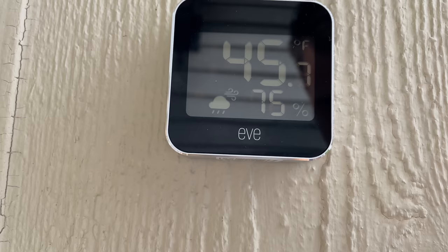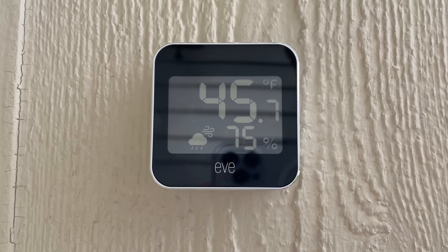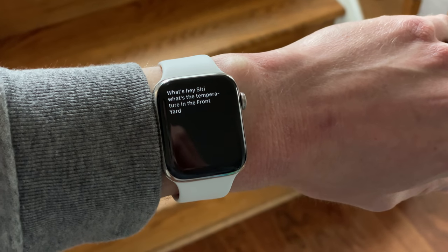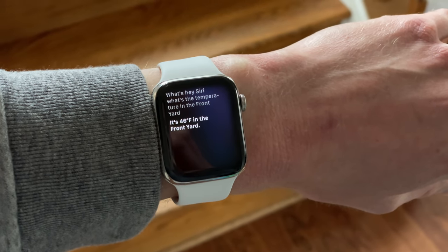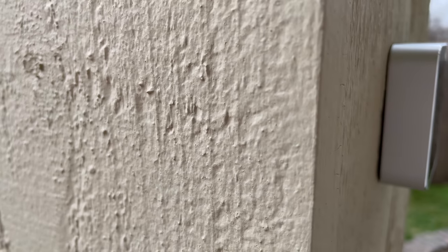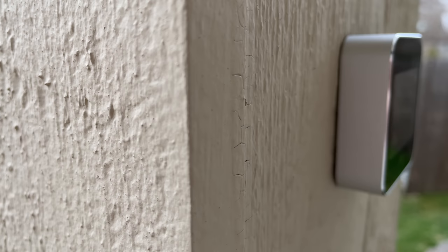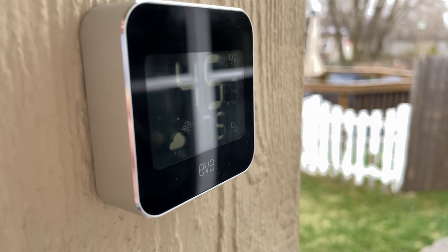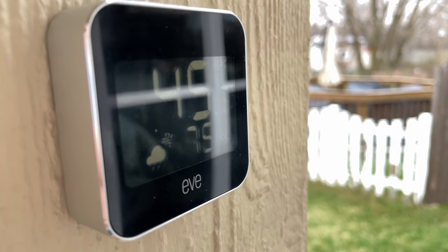So what's it like to use the EVE Weather, and why would you want this right outside your smart home? You can ask Siri for the temperature and humidity — that's a nice convenience for whatever room it's in within your HomeKit home. I have a room called 'front yard,' so I can ask Siri 'What's the temperature in the front yard?' It could also be fun to add this value to a good morning or good night shortcut that reads through your calendar and tells you the current temperature outside.